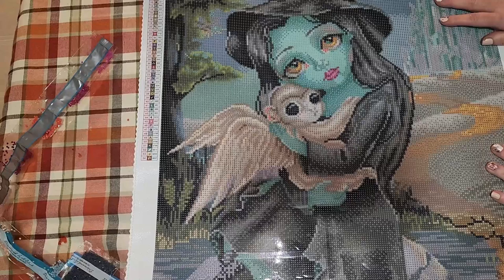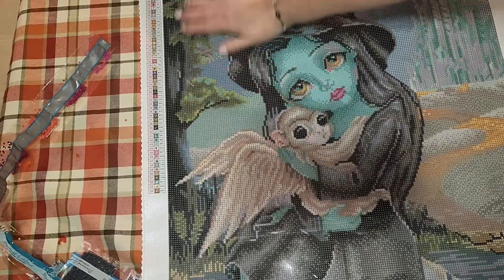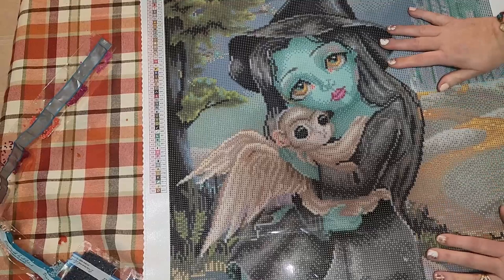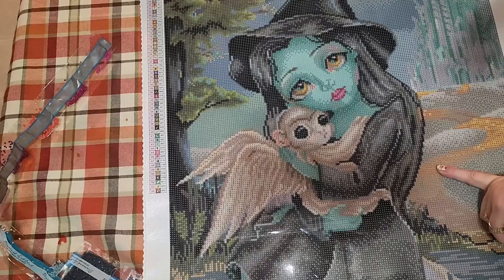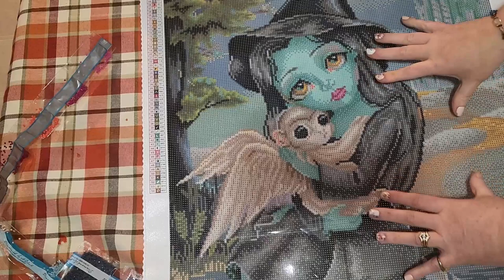Wow, this canvas is so sparkly and the drill field is extremely clear. I don't know if you've had a chance to see — sorry for the glare — but the drill field is super super clear. I am really happy with this. Thank you, Diamond Art Club — I did pay for it myself during Black Friday. This is one of four in my series and I love her. I might be kitting her up for the event because I don't think she'll take me that long.